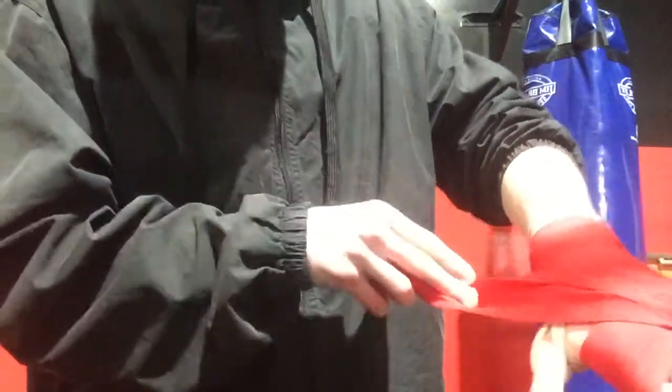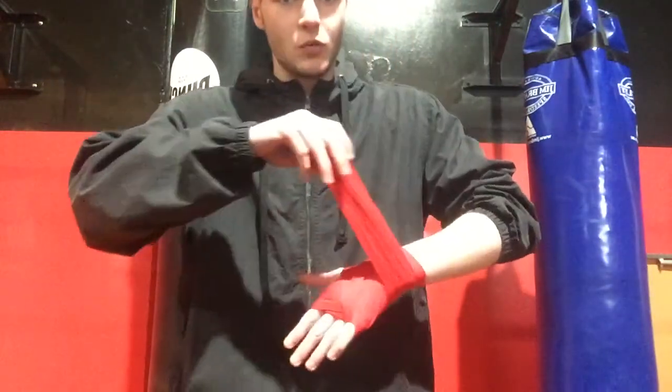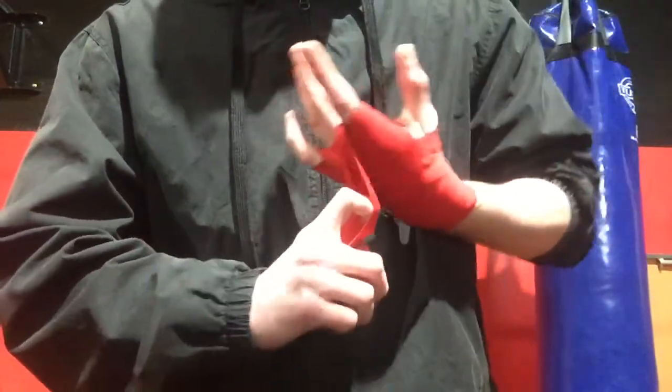So back towards my wrist, but around to the side of my thumb, and that goes around my wrist once again. Once I've gone around my wrist once, I'm going to come up from this side towards my pointer this time. So last time I went around my pinky, this time it goes around my pointer and back down.